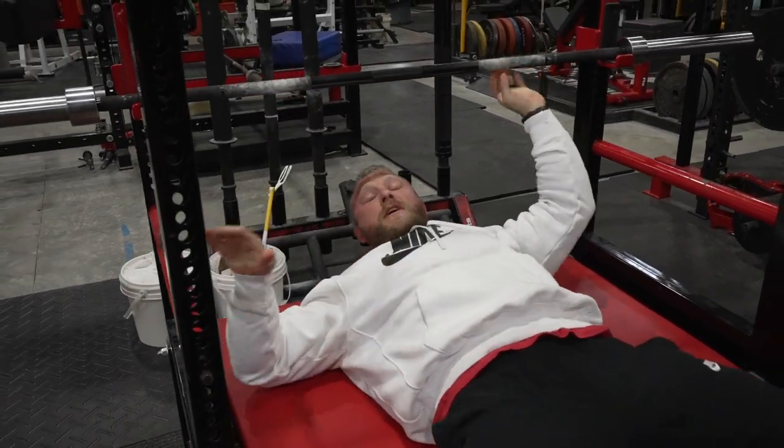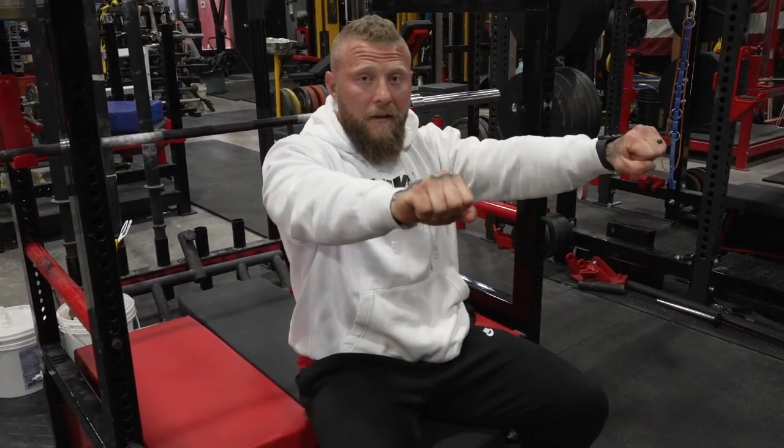We have the pins here, so if I wanted to rest it at a certain range I could do that. We can work on those mini-maxes — whether we're stuck at lockout or right off the chest — and keep that going. From there I can do what's called contrast sets: go maximal force, then get off and go right into an explosive power movement to create that response of power and explosiveness. For fighters, athletes, even powerlifters, it's really good. Definitely like this machine.